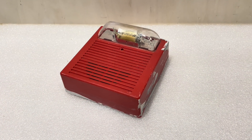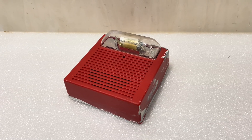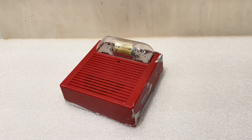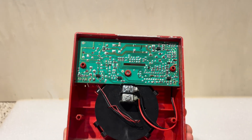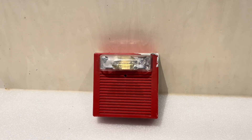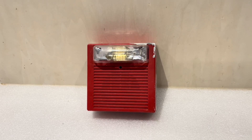I understand that a lot of people might find it wasteful to burn a perfectly good fire alarm device. I assure you that if I do one of these videos I always make sure the device is in pretty poor condition and there's nothing else I can really do with it. This unit here has been through a lot — as you can see the housing is in pretty poor condition, the unit itself is missing parts, and overall there's just not a whole lot left to do with it. I figured it would be kind of nice to send it out doing something interesting rather than just throwing it away.